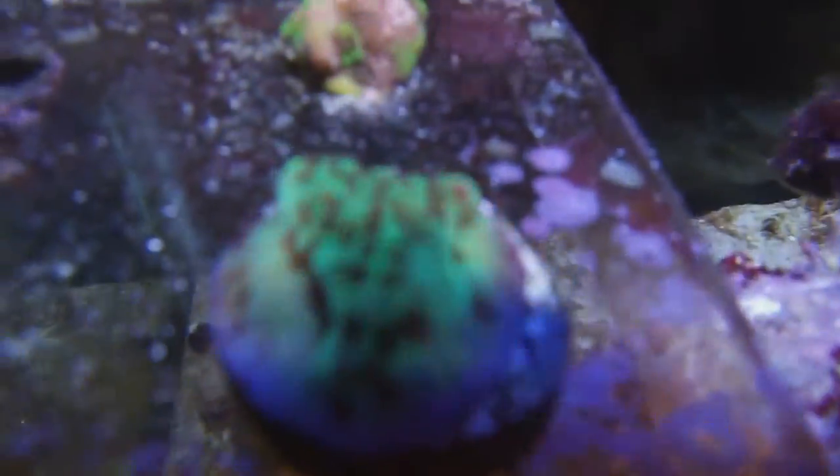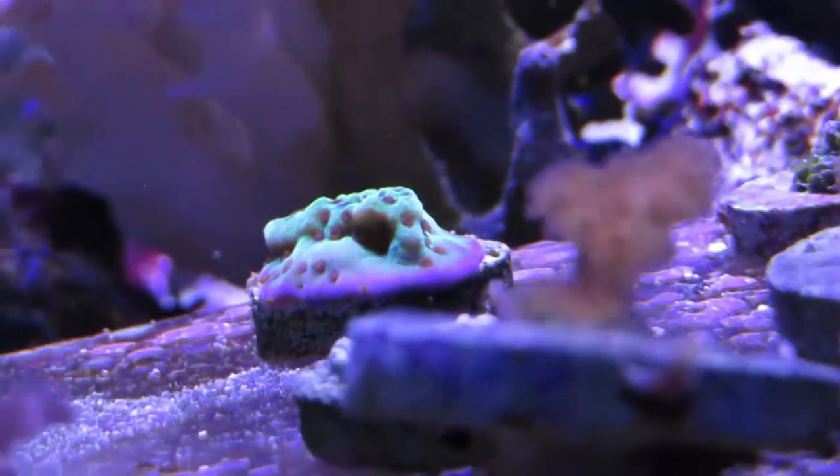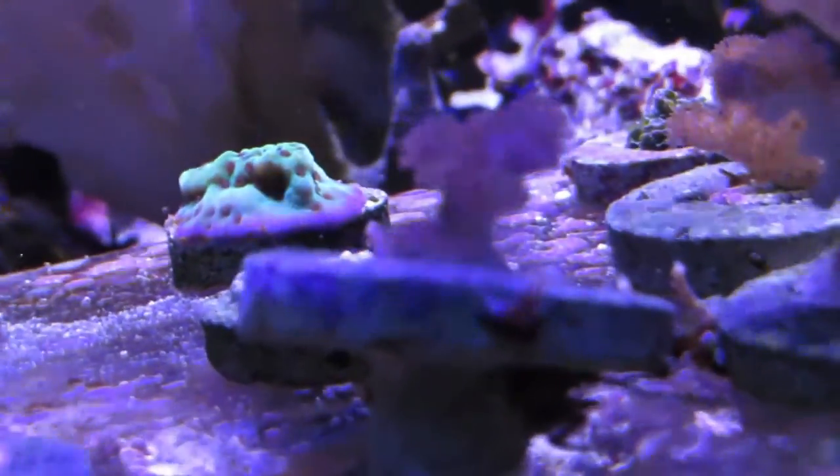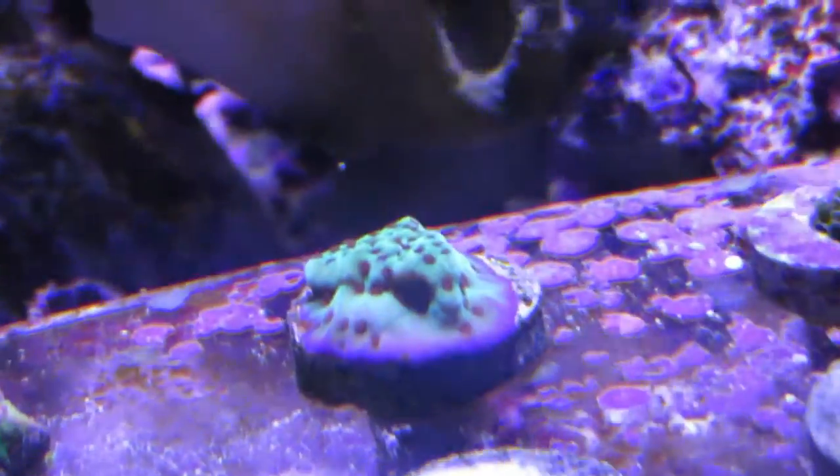With all the creative names for corals in the hobby, I really like this coral, and not just because it's called the Jedi Mind Trick. The Jedi Mind Trick Montipora Undata is an SPS coral that is green with red polyps and sports a nice bluish-purple tinted rim.